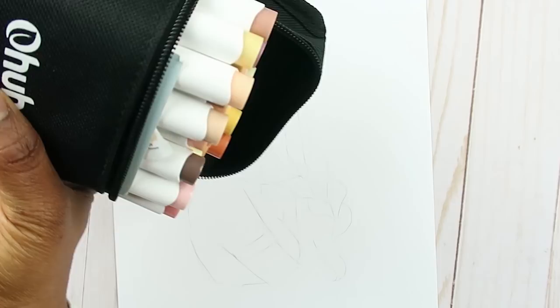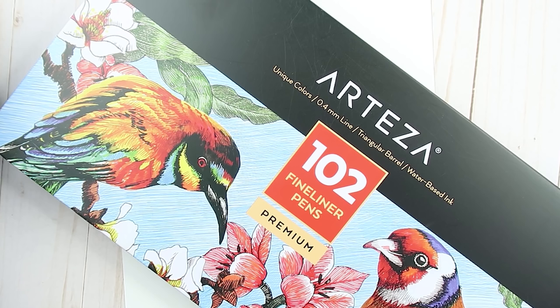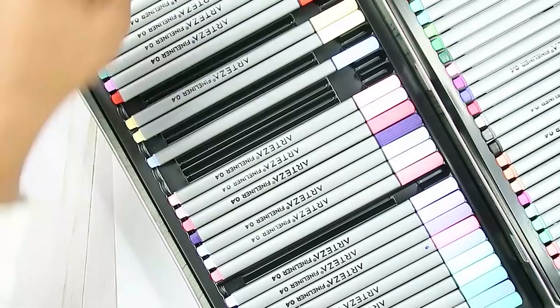I can barely see it so it's okay. I'm going to be using my OHU markers and also their new skin tone set for the skin — I will have another video reviewing these markers, but for now I'm just gonna be using them. And this is the Arteza fineliners that I'm gonna use to ink her. Even though it's a lineless art style, there are some lines indicating where things are, but it's mostly just shadows.